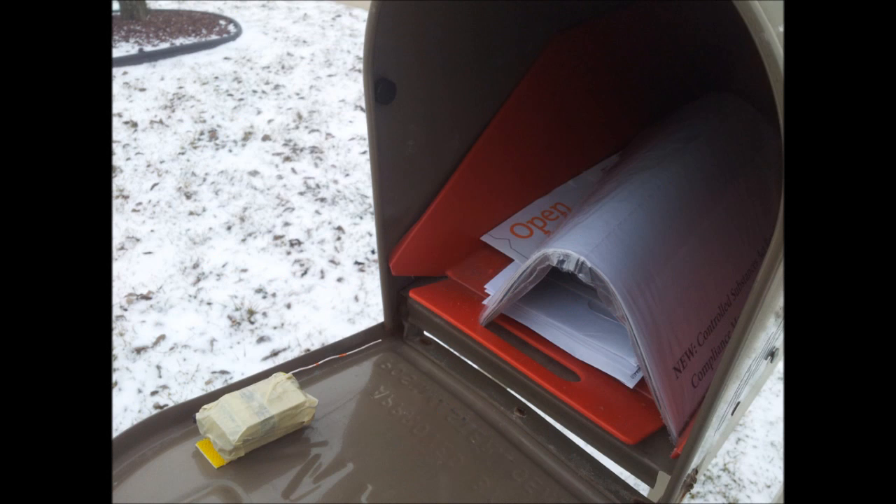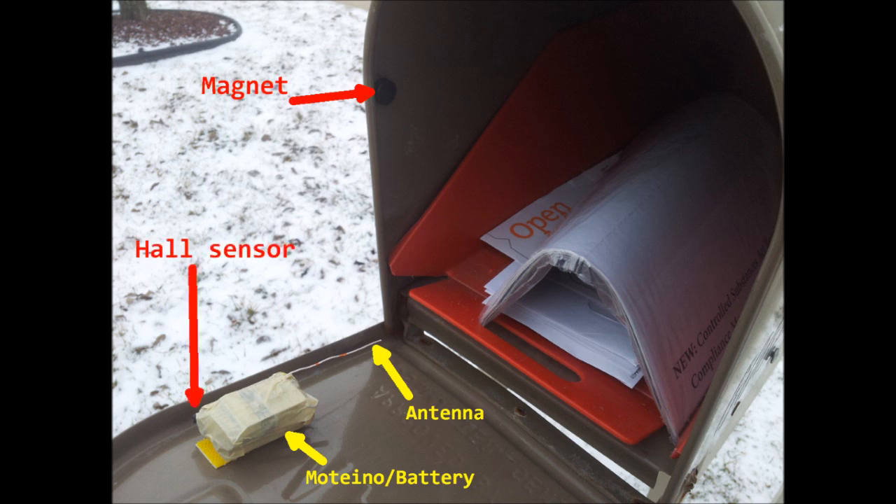The Motino and battery combo sticks on the mailbox door on Velcro tape, and the magnet is placed inside such that when the door closes, it's aligned with the Hall effect sensor.